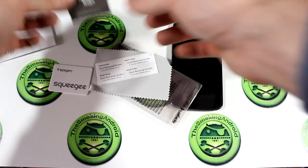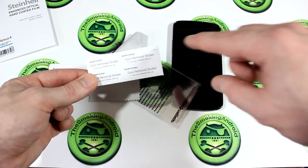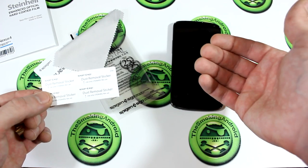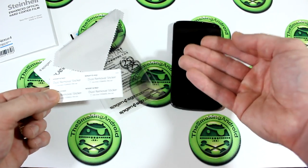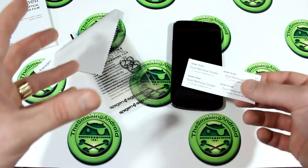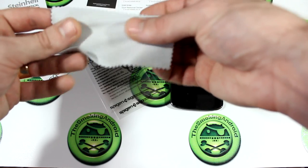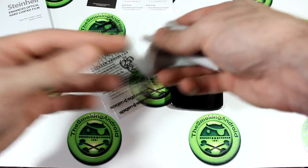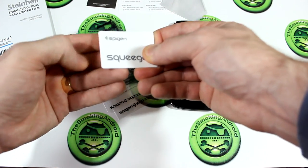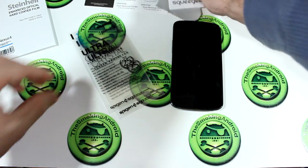So we've got our authentication code. We have our dust removal stickers — these are used for when you're applying the screen protector and you happen to see any dust on the sticky side of it. You can peel these off and press them against those areas where you're seeing dust, and that should remove it. However, using the method I'm going to show you, you shouldn't have those issues. Of course we get a higher quality microfiber cloth, which is important. And we do get a squeegee — this one is actually a lot thicker than a lot of other squeegees I've gotten in previous screen protector packages from other companies, so that's nice to see.